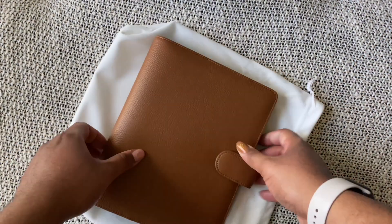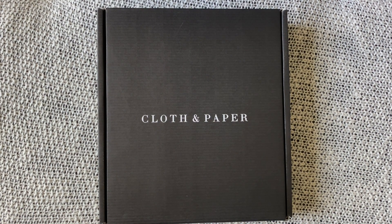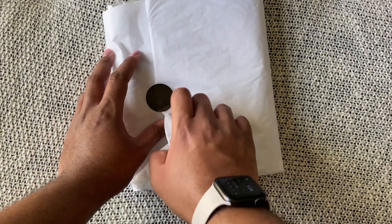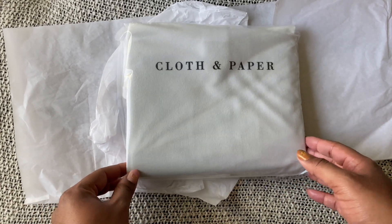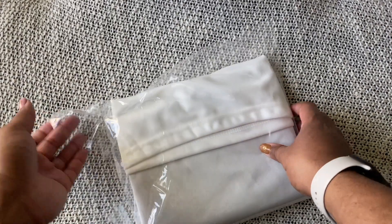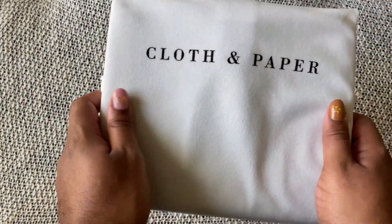I'll take this and set her over here. This is the second one — I'm really excited about this one too because I have a little bit more to talk about with this one. Let's open her up. Once again we have a nice bag — again a soft, nice bag with the logo.